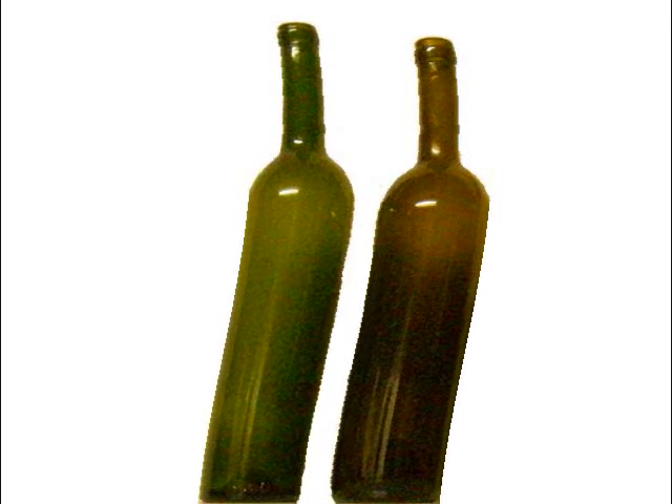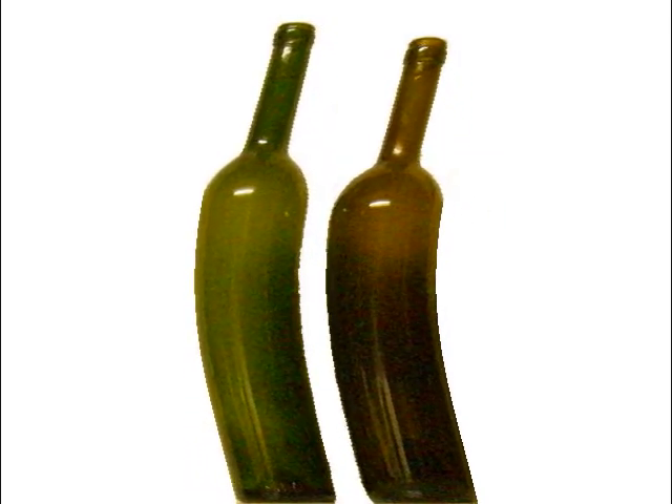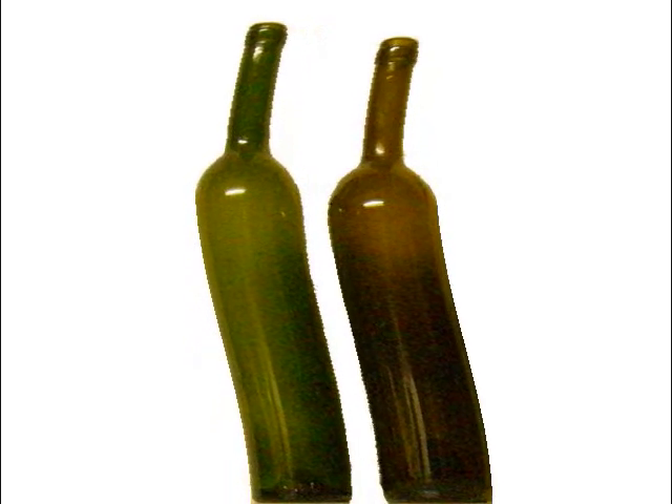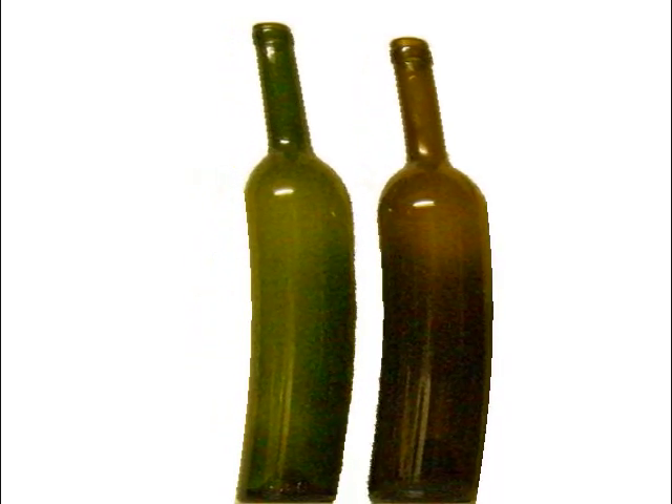Howdy all y'all! How would you like to learn how to make melted bottle cheese trays? Right now we are fixing to get in the kiln to be melted, and we are so excited for our new look — we can hardly stand ourselves. Let's go!